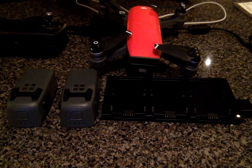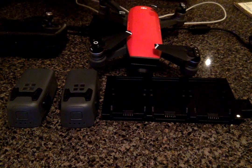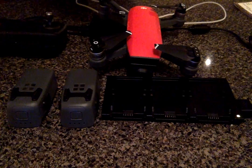Hey everyone, welcome to Earthen Drone video 9. Thanks for stopping by. Today I just want to go over really quick on how to charge all the components for the DJI Spark.